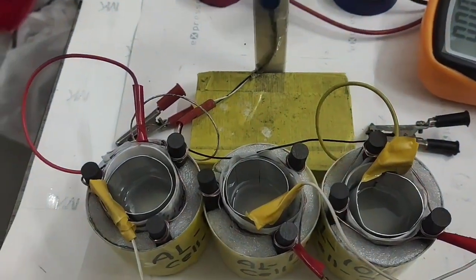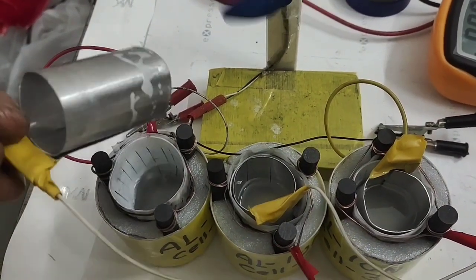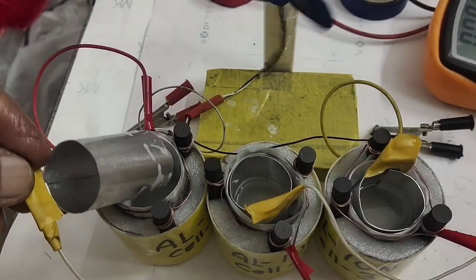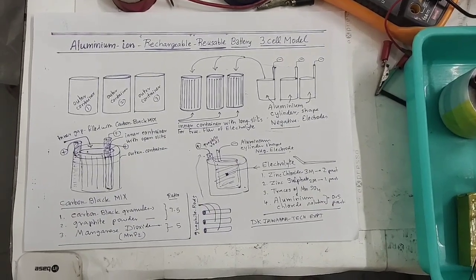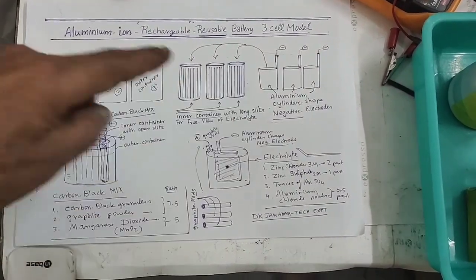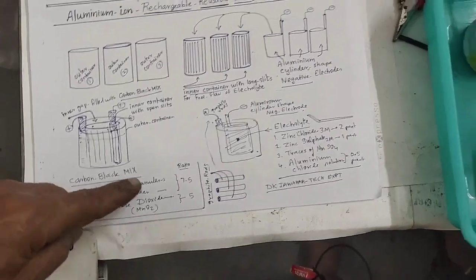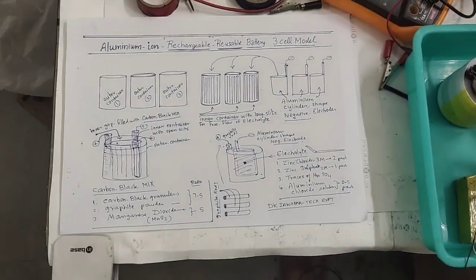Unlike aluminium-air batteries where the alkali burns your aluminium, this is rechargeable and reusable. These are all the required items: outer container, slotted inner container, aluminium electrodes, carbon black powder with the mix ratio given, carbon rods, and the electrolyte mixture.